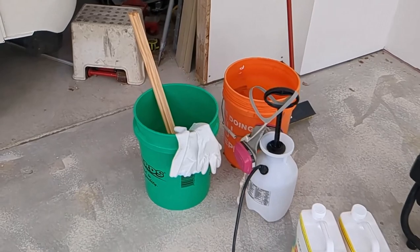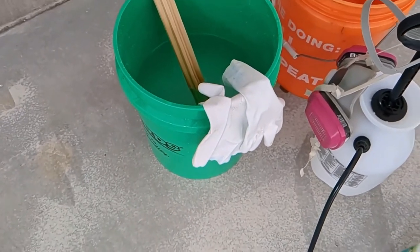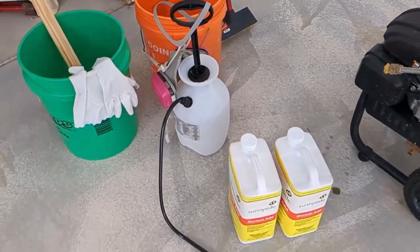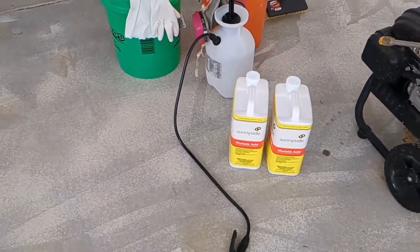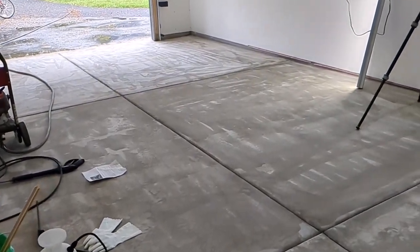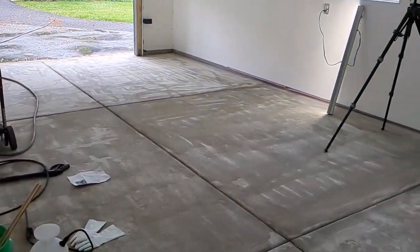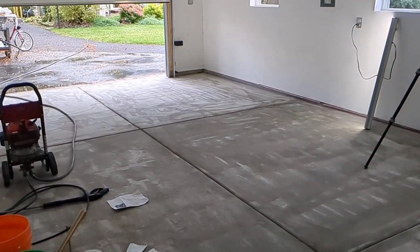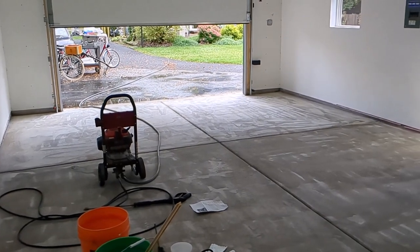Now we're ready for the next step: acid etching. For the acid etching, the tools and materials I used are two five-gallon buckets, some baking soda, a cheap one-gallon plastic garden sprayer, my pressure washer, a scrub brush with a long handle, some protective gear, and two gallons of muriatic acid. My floor is a bit discolored because I tried acid etching already and failed. It just wasn't effective, so I went back to the drawing board, got some better instructions from a website, tried it a second time, and got much better results.